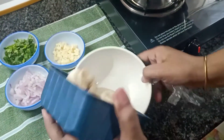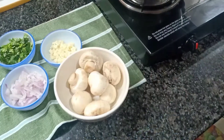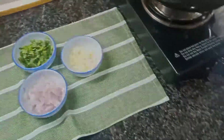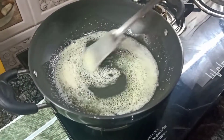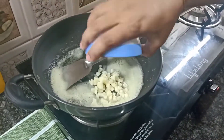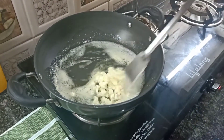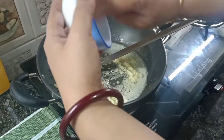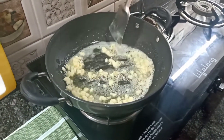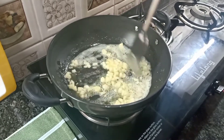I have a packet of mushrooms, almost 100 grams. I will wash it properly. My butter is also melted. Now we have to add garlic — chopped garlic. It is about 20-25 cloves here. I chopped it finely, because it's called Garlic Butter Mushroom.